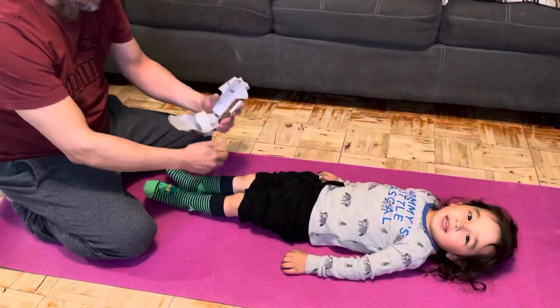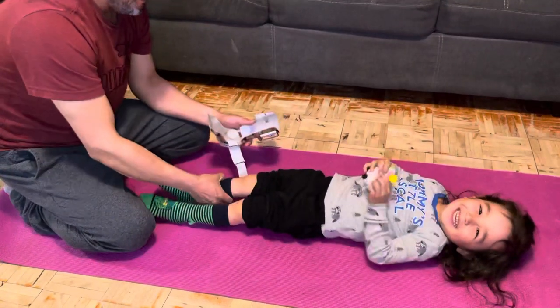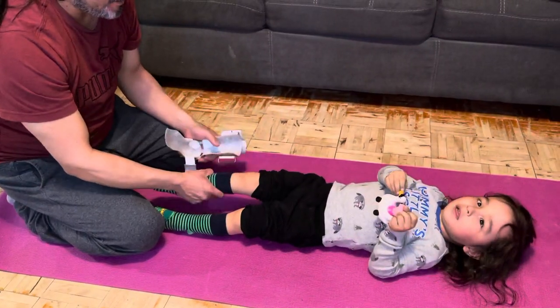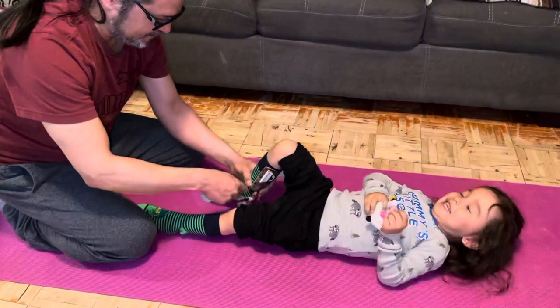This is Ryan's AFOs — hopefully he'll cooperate. You can either do this sitting down; we usually do it with him lying down because his legs are short, so it's easier.